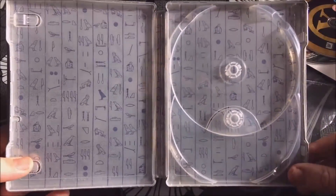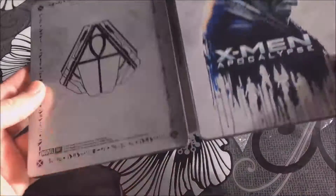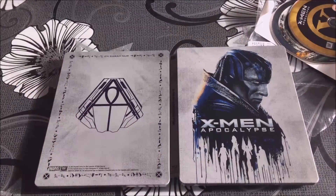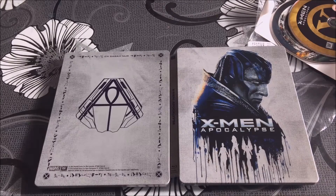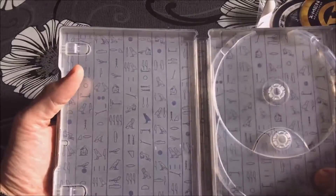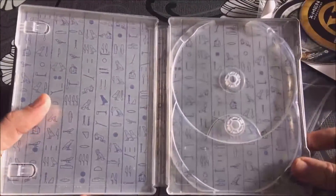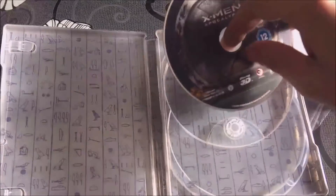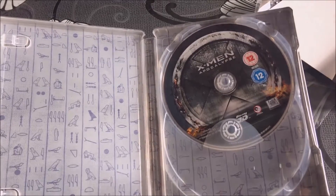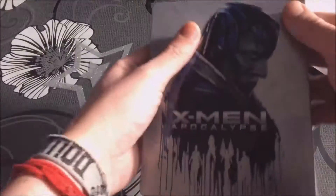Yeah, overall I actually really like this steelbook. I think it looks really smart. I know some people don't, but I really like it. You've got the X-Men down here — well, not all of the X-Men but the guys in the movie — and Apocalypse there. You've got the hieroglyphs on the back and on the inside as well. It's basic, but it's really nice. Sometimes basic is better, because sometimes they can really overflow a steelbook and make it look too over the top. This is not one of those times — it actually suits the release.